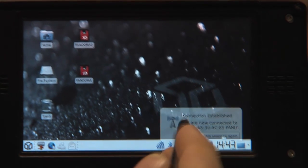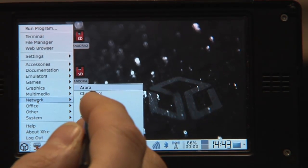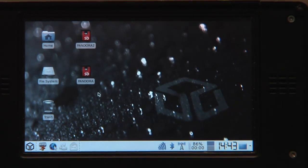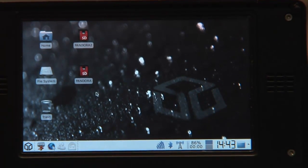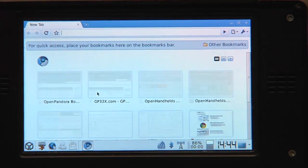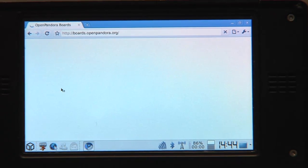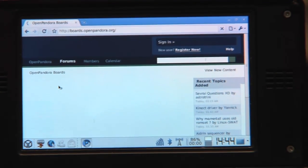And there you go. Connection is established, so now I can use my browser. I usually use Chromium. And can then visit the boards, surf around the net. Last — open Pandora boards — and it's now loading using 3G UMTS.